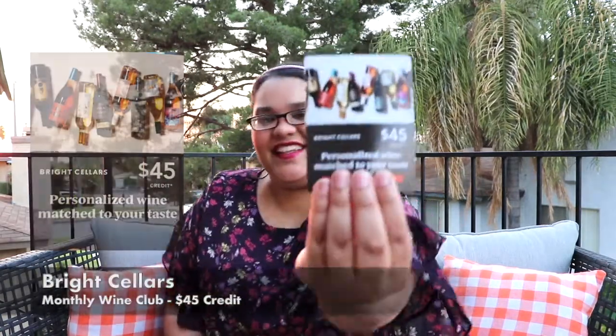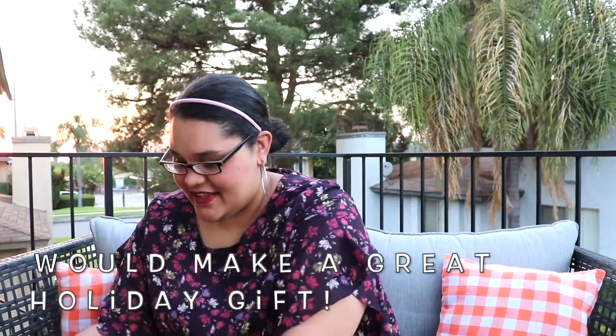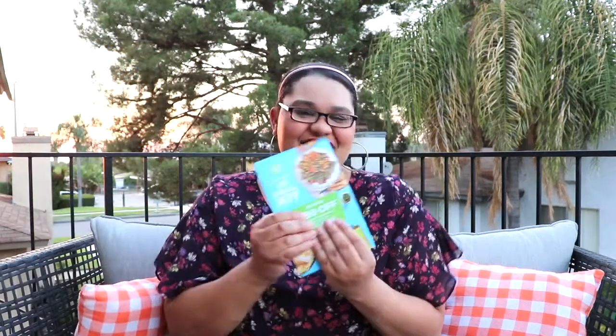First we have the handy dandy FabFitFun magazine that tells us all our beauty products, what we have in the bag, what they're worth, and what they do. It looks like I have a Bright Cellars wine gift certificate. There's also a $15 off coupon to pass on to a friend for their first FabFitFun box, and an $80 off coupon for HelloFresh — can't wait to use that one!